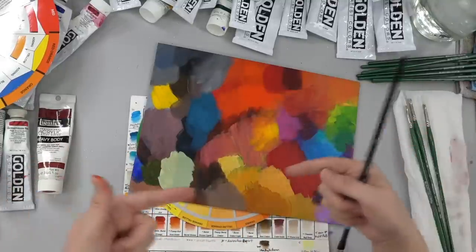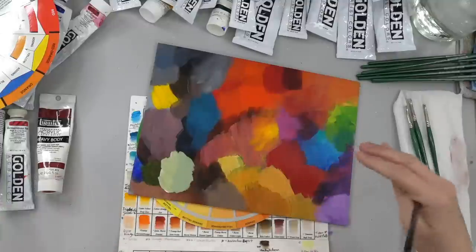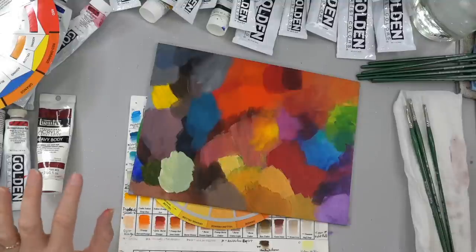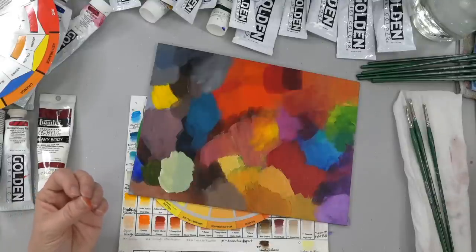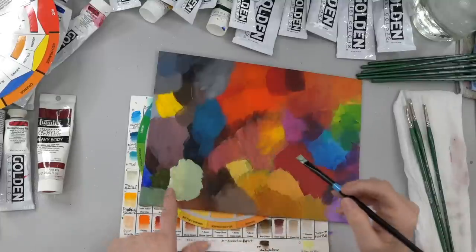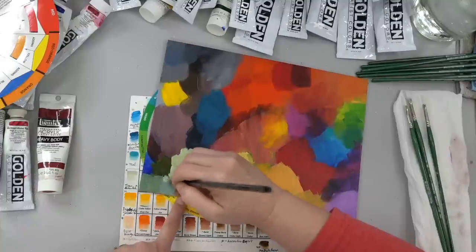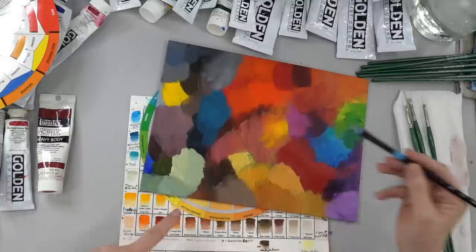When you do mix those complementary colors, they're so vibrant that they kind of counteract each other — their main tendencies smash each other out. But look at how pretty it is. If you add just a little bit more of the blue instead of the yellow, you're going to get like a really pretty sage, almost blue-gray-green. So I would say don't count out mixing complementary colors — it can actually be really beneficial and you can get some really interesting colors. They're going to be much more close to your natural colors that you would use in nature, in birds, in landscapes.